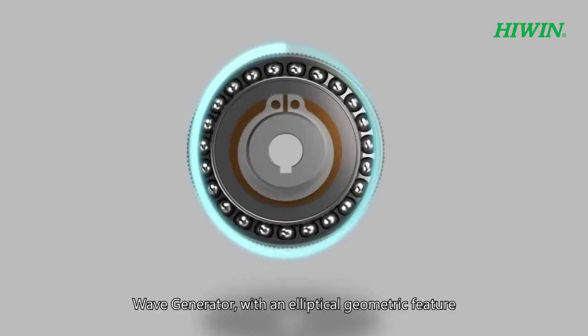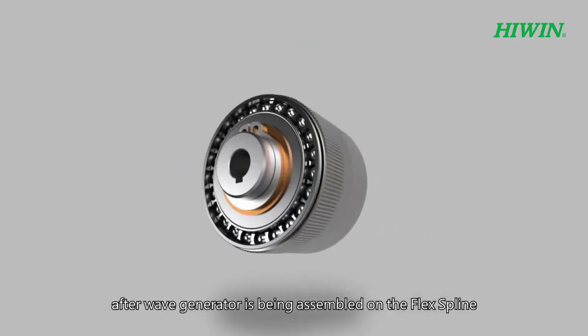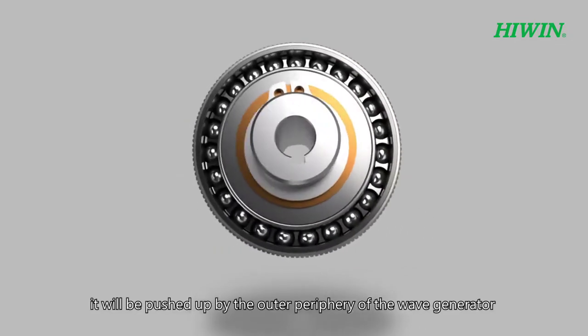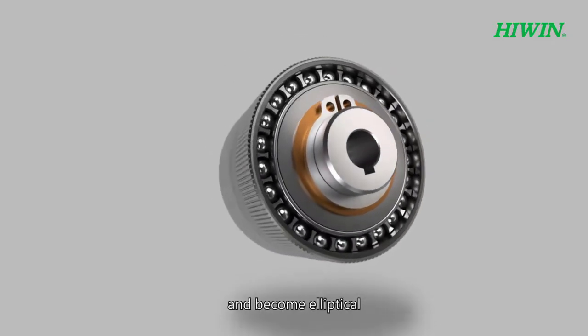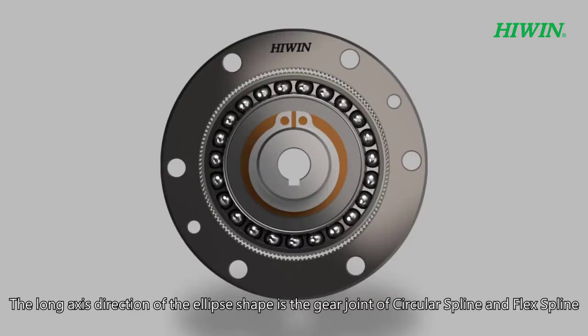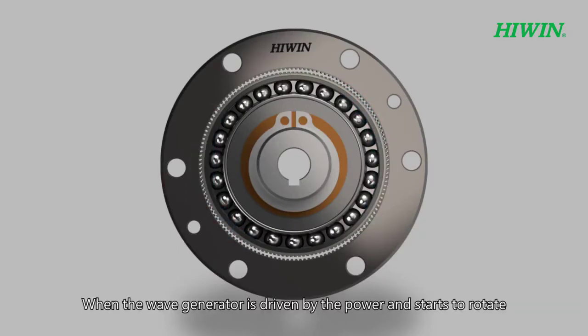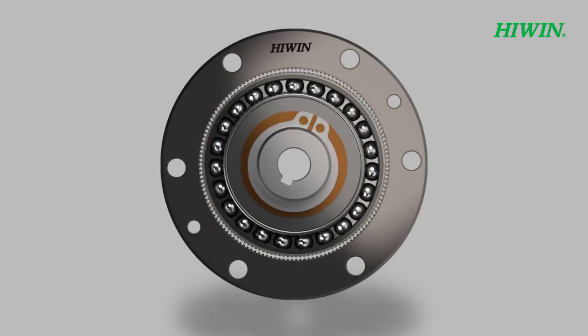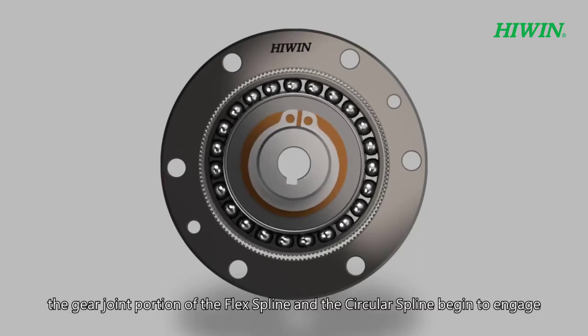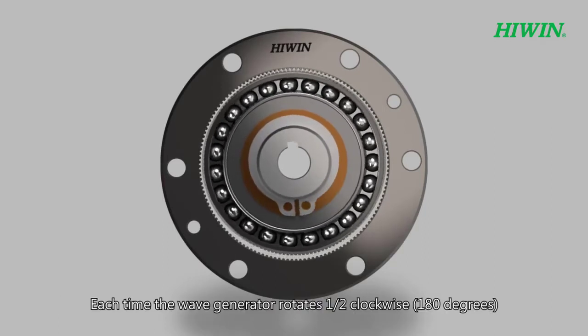After the wave generator is assembled on the flex spline, the flex spline is pushed outward by the outer periphery of the wave generator and becomes elliptical. The long axis direction of the ellipse is the gear engagement zone between the circular spline and flex spline. When the wave generator is driven by power and starts to rotate, the gear engagement portions of the flex spline and circular spline begin to mesh.